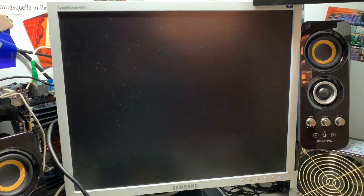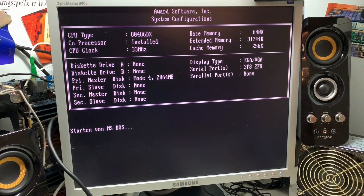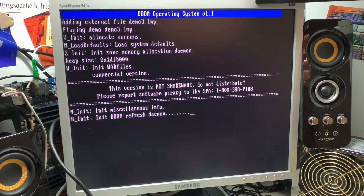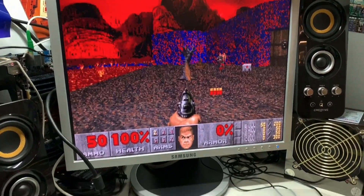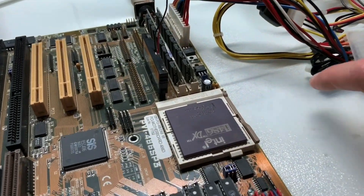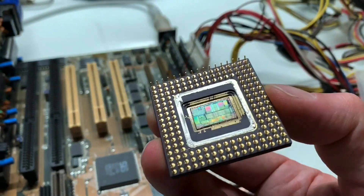Let's see if it also starts the Doom demo. I was not 100% sure it was working, but now we've proved it — you can heat up a CPU nicely to remove the lid, expose the die, and it's still in working condition. Very nice! And let's switch it off again to prove this is not faked.